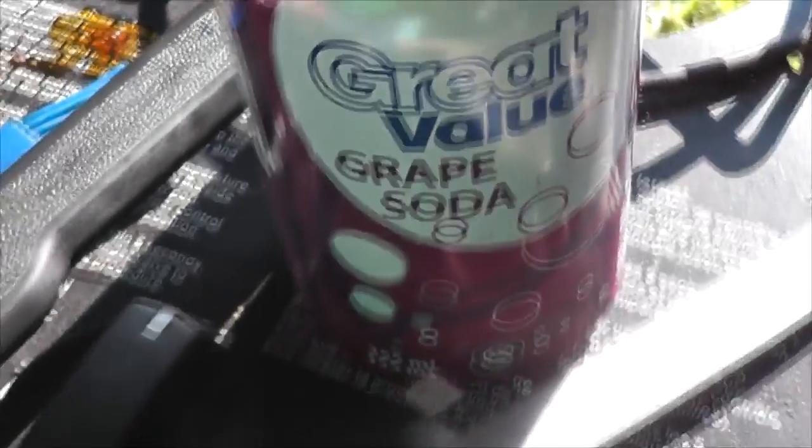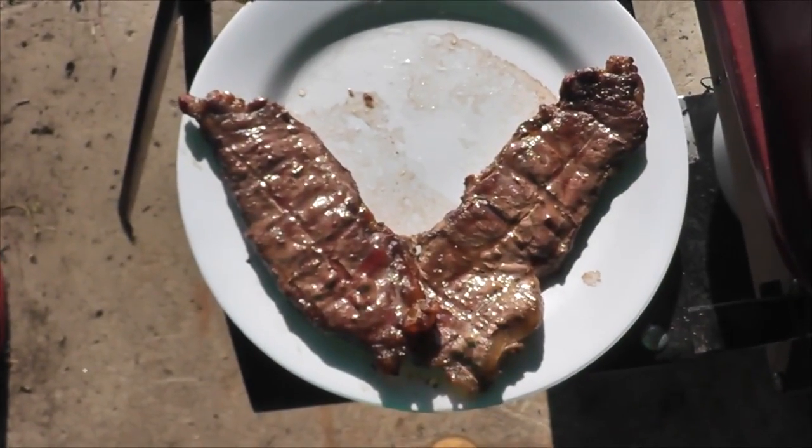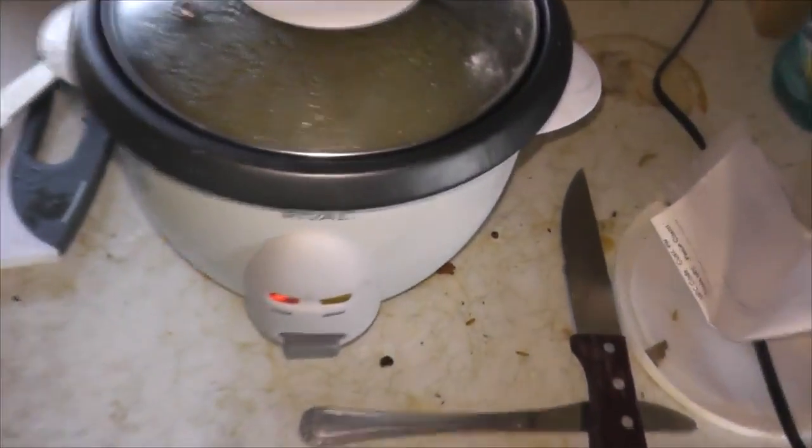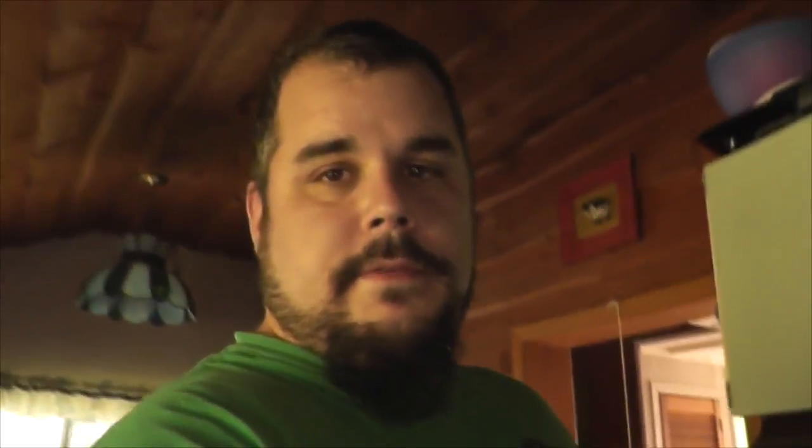Today's beverage of choice: Great Value grape soda. We're watching V for Vendetta. Back in the house — you can hear Scampers howling in there. Just waiting on the rice cooker and then we'll be ready to eat some dinner. I'm starved.